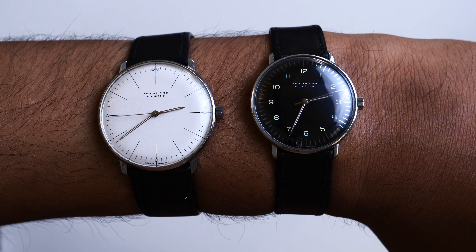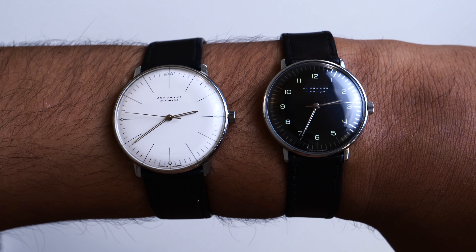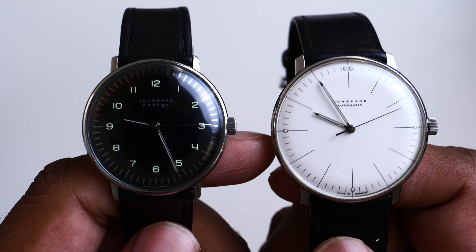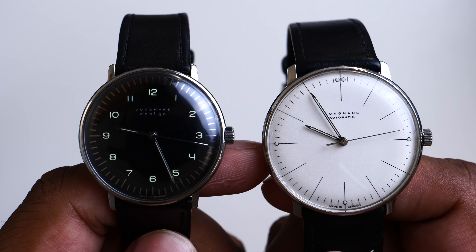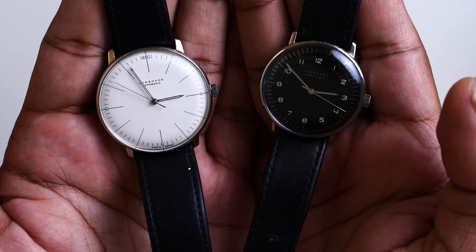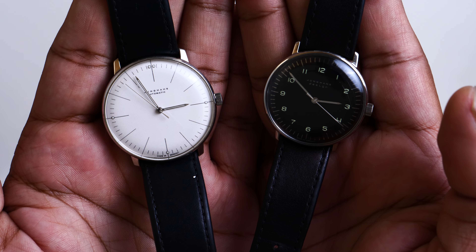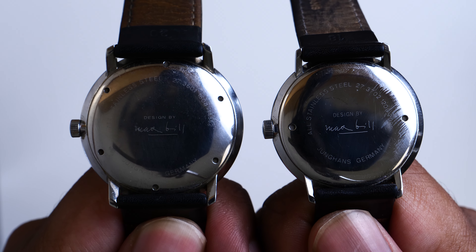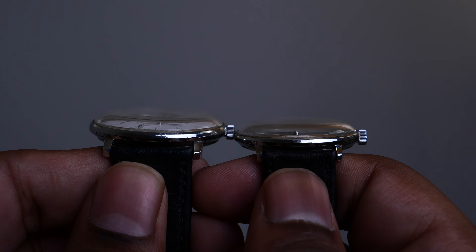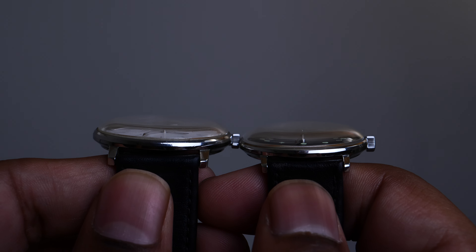Both these watches are unisex in design, and every gender out there can wear them as they please — it all depends on your wrist size and your interest. I wanted to make sure everybody understood this, because a lot of watches are geared more towards men, whereas Junghans is a brand cultivated for all genders. The cases are highly polished, round plates built with the glass on top — thin, elegant, and with a bit of layering to them.